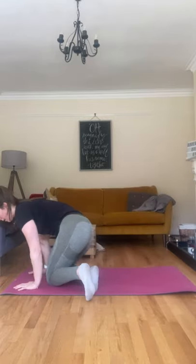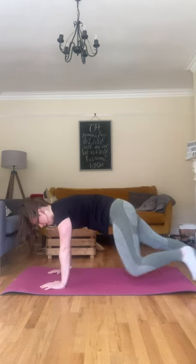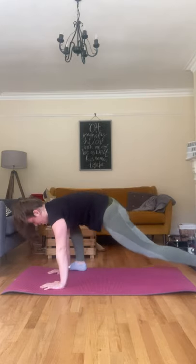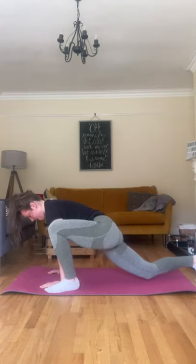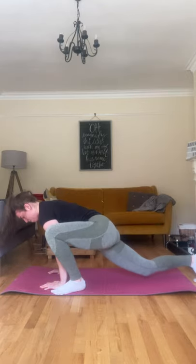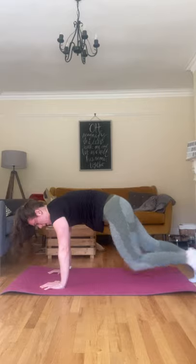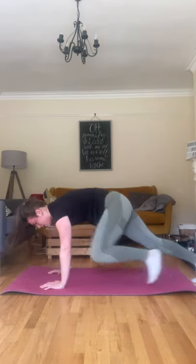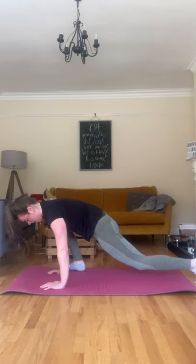Back to those mountain climbers — outside thrusters. Hands in the plank. Bring one foot forward, stretch that hip, bringing it back. Other foot forward. Two more each side, one more. Well done.